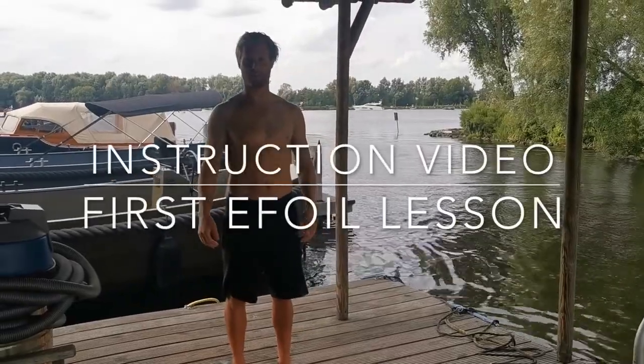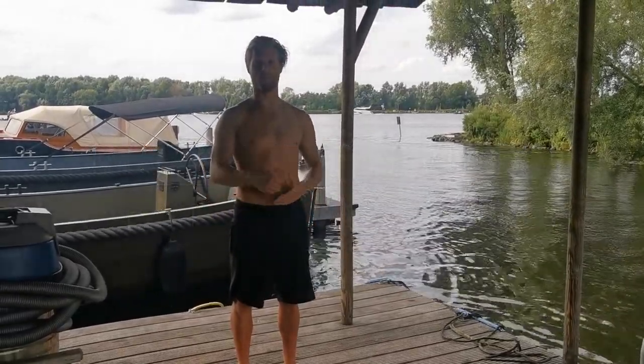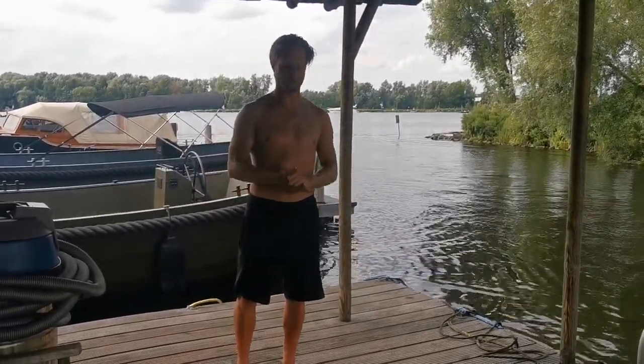Welcome to your first eFoil lesson. I'm going to show you the easy steps — how to get up and how to start foiling.